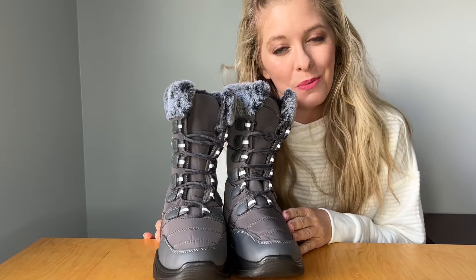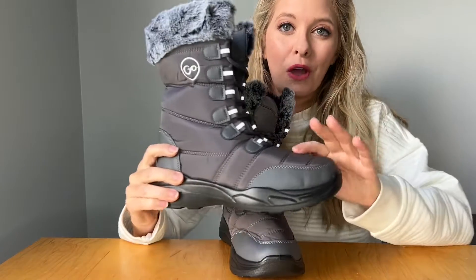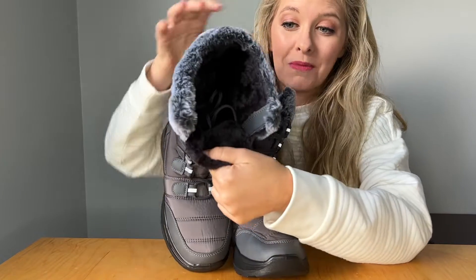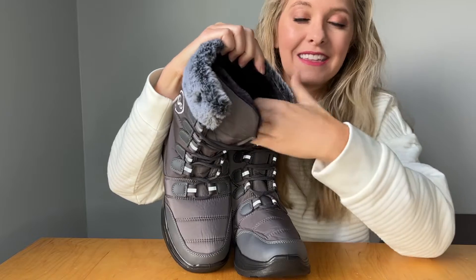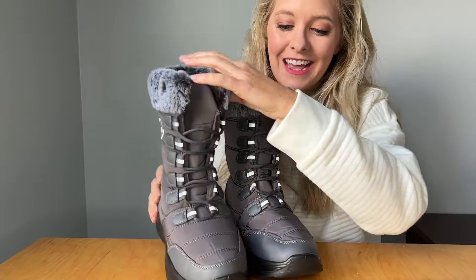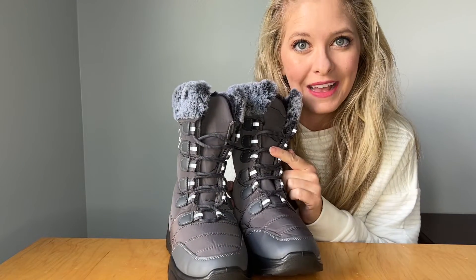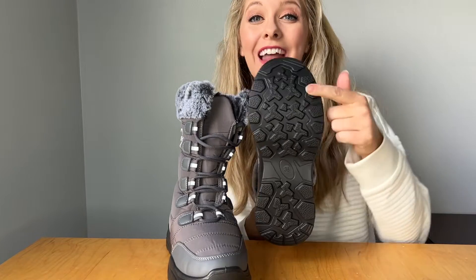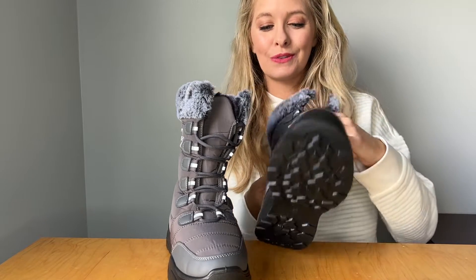Hello, today I'm going to be talking to you about these boots. They're made of waterproof lining and the inside is made with warm lining. It's nice and soft inside, and they have adjustable laces to help you get just the right fit, and they also have non-slip rubber soles.